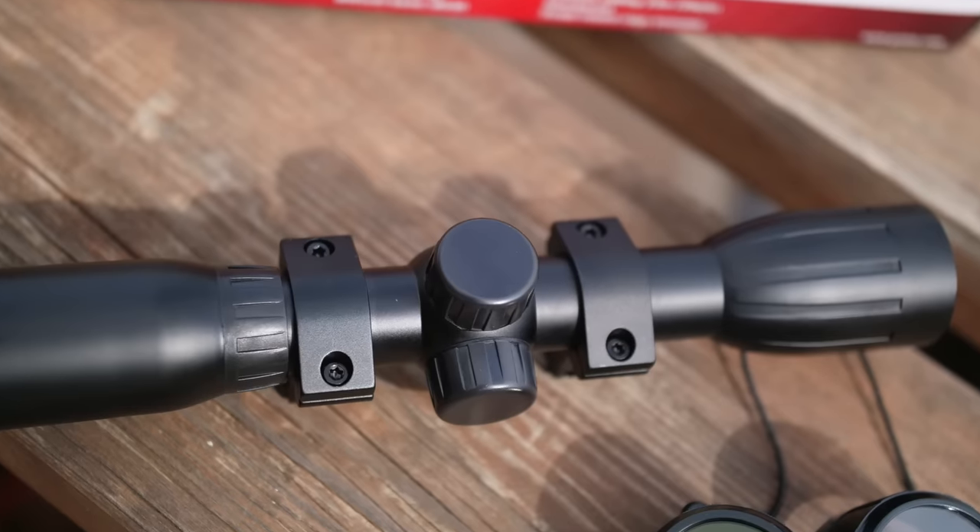Then there is the BSA Essential 3-9x40, which takes the overall top slot because of the slightly better build quality, the better turret adjusters, and for me it has a mil-dot reticle — which again is a personal preference. So which of these would I buy? That is a little unfair really, because as much as we all have our own opinions, it doesn't mean they are right for everyone. My personal approach however would be to save up a little more money, eradicate that parallax error altogether, improve on the quality a little, and buy a Hawke Vantage 3-9x40 AO — but that's me.